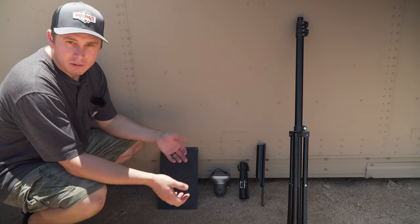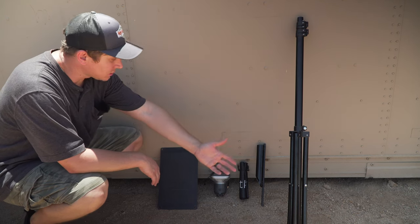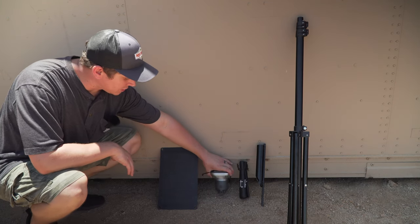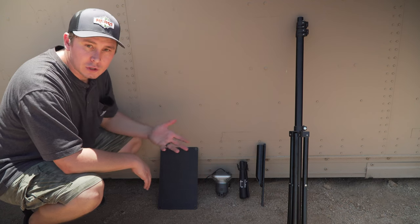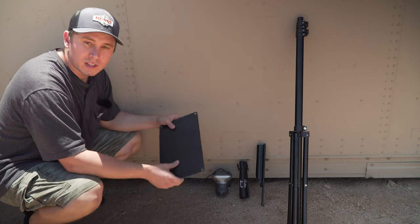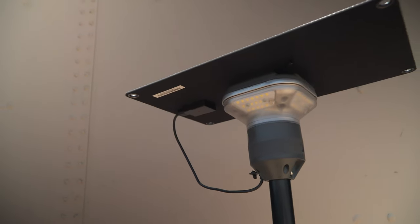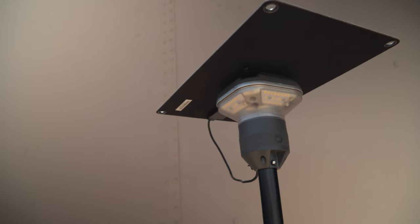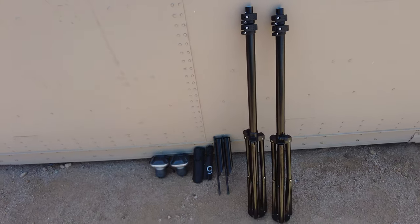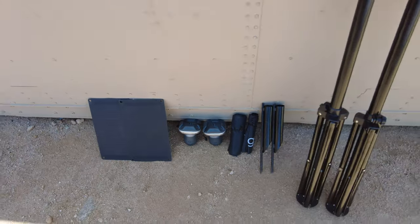When you order the DeVos Light Ranger system it comes with several different options. The first option is the base with the legs with a hammer-in stake, a bag to hold everything, along with the Light Ranger itself and a charger cord. The second option lets you add the additional 10-watt solar panel with the Light Ranger receiver that clips onto the top to charge it during the day. The third option is a two-pack without the solar panel, and the fourth option is the two-pack with the solar panels.